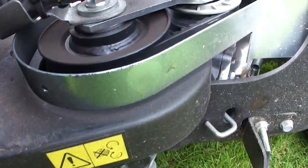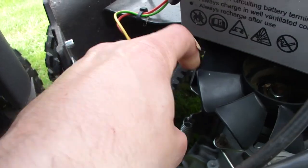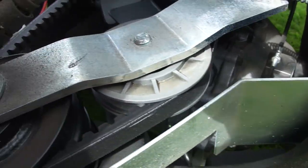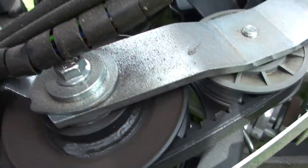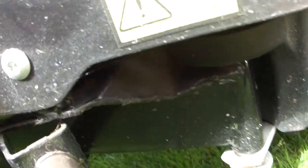Now I'm just having a look at the belts — checking the belt tension and checking they're not frayed. That one looks really good. And there's another long belt underneath which takes the drive to the cutters. Again, that one also looks fine to me. The tension seems reasonable.